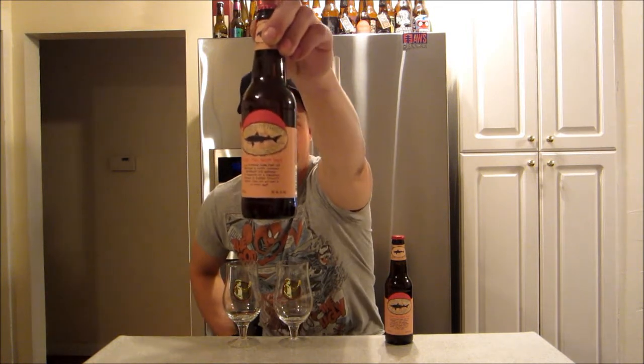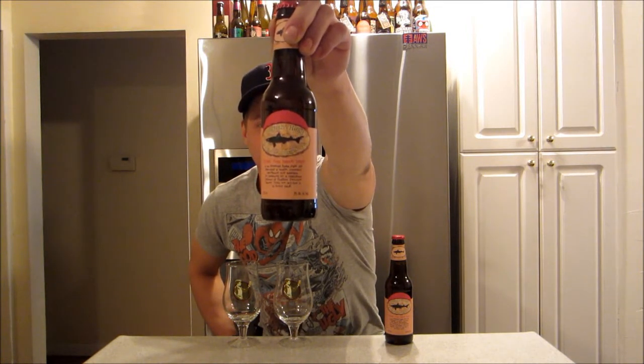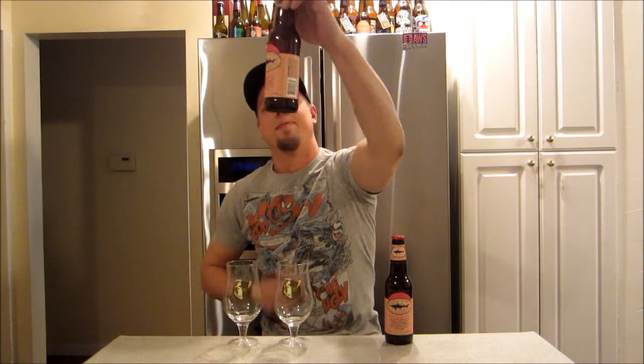Dogfish Head 90 Minute IPA. That's the one — the big one. The 90 Minute Imperial, guys. Excited for this one. It's a 9% ABV, coming at us from Milton, Delaware, USA.